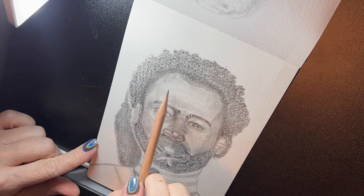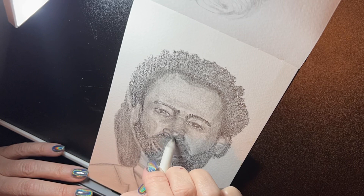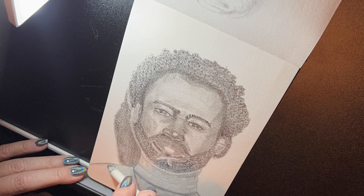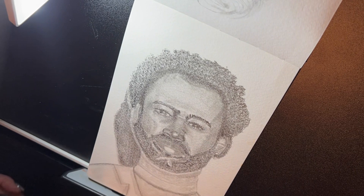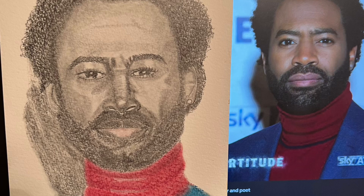I didn't have any refills, but I was looking at the mapping of his face and trying to do the mapping with the actual eraser so that there wouldn't be such a stark contrast. His nose wasn't difficult overall, but I did have issues trying to get it right.